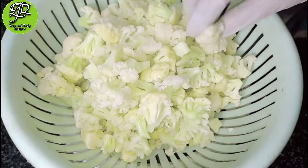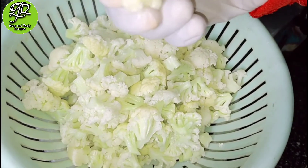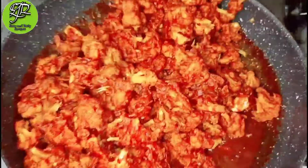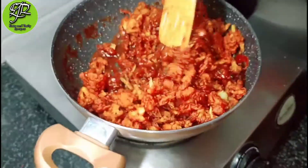Assalamu alaikum guys, welcome to our YouTube channel Easy and Tasty Recipe. Please do like, share, comment and subscribe to our channel, and don't forget to press the bell icon.